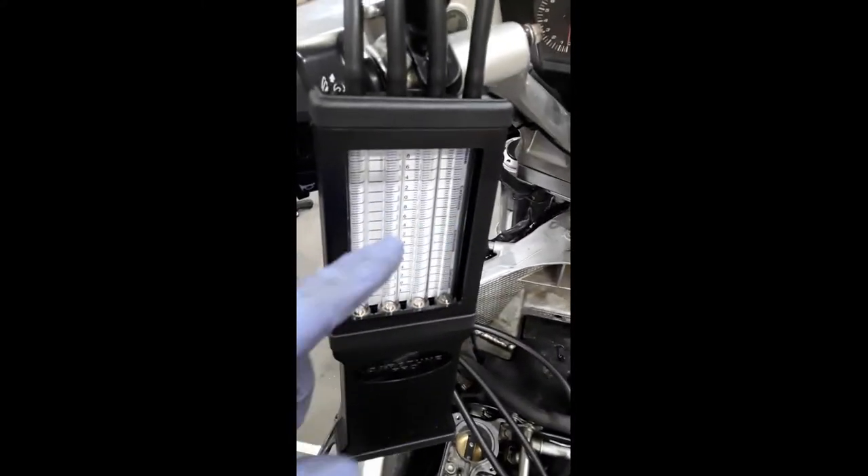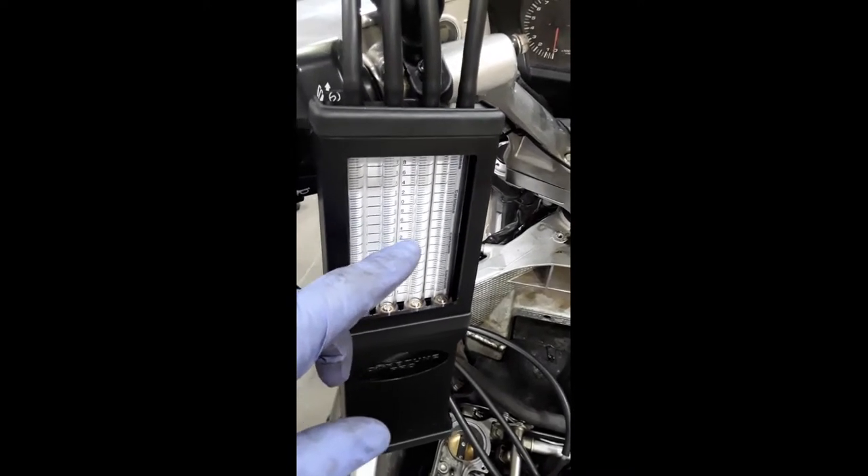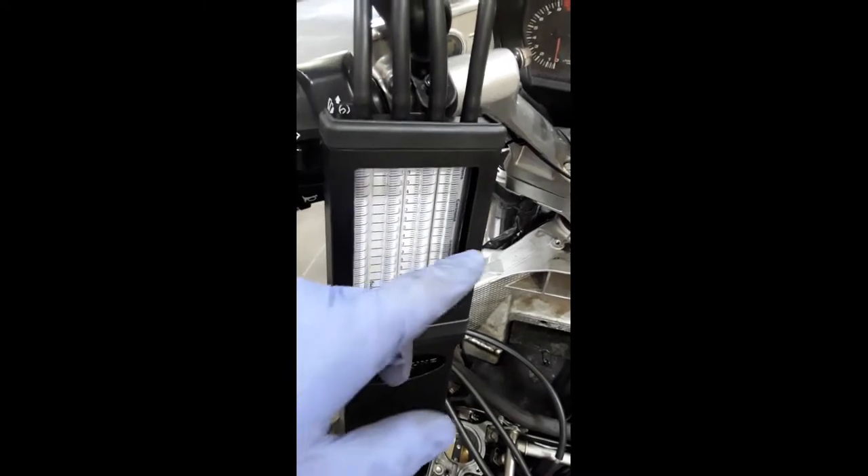We're going to sync the starter valves with a vacuum gauge. We have the lines hooked up. One, two, three, four — you don't adjust number one, you match two to one, three to one, and four to one.